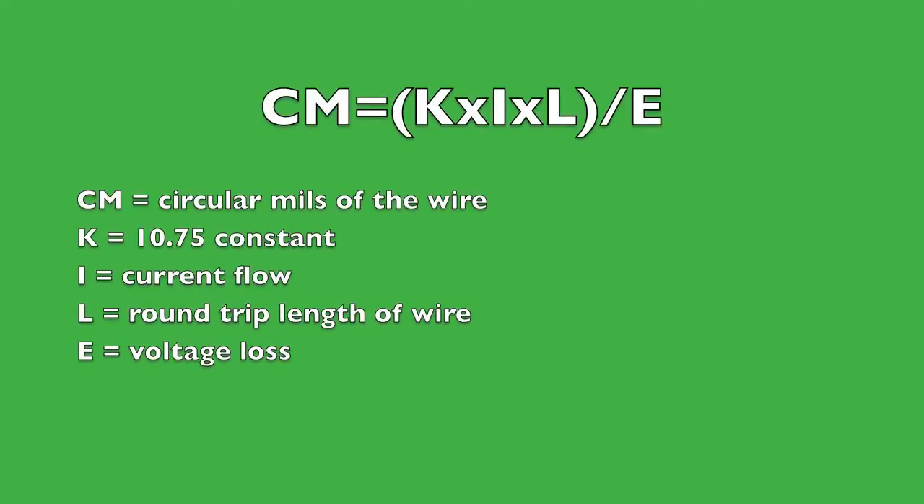Fortunately, there is a mathematical formula to determine whether our wiring is sufficient: CM equals K times I times L over E. CM is the circular mils of the wire — basically the wire cross section. K is a constant of 10.75. I is the current flowing through the wire in amperes. L is the round-trip length of the wire in feet. And E is voltage loss in volts. You can rearrange this formula as needed. At the end of this presentation the different iterations and the circular mils for popular wire gauges are provided so you can do your own calculations.